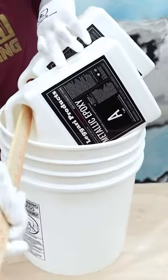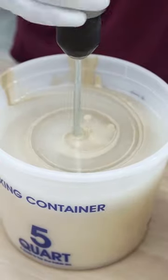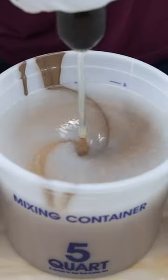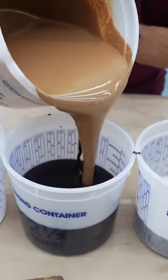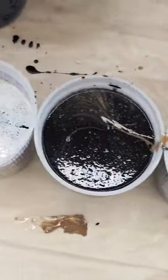Mixing your epoxy correctly is vital, so you want to make sure to follow our tips and tricks. After mixing, you make your dirty pour batches, which consists of pouring your different epoxy colors randomly into these six containers to create layers.